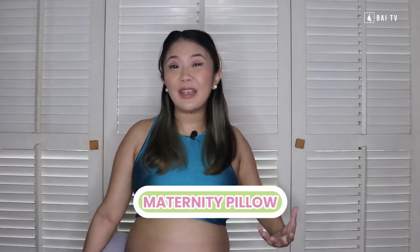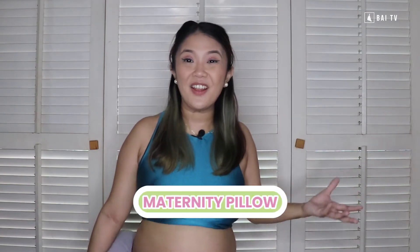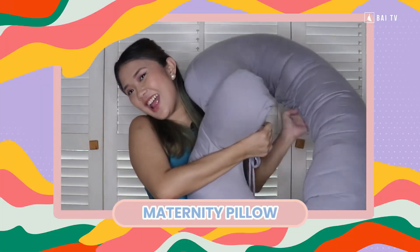Now that we're done with the first weird maternity product, the next one I'm going to show you is the second one, which is my favorite product — my maternity pillow, or my C-pillow. Ta-da! A C-pillow or maternity pillow is really just a pillow shaped like a letter C. Mura siyang hotdog pillow nga nalukot — like a curled-up hotdog pillow.